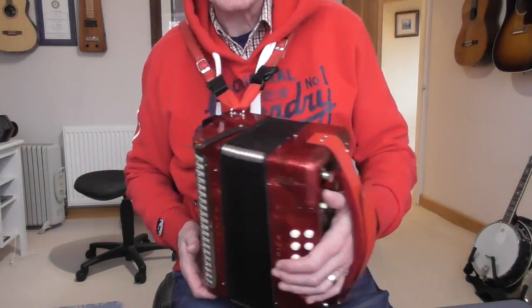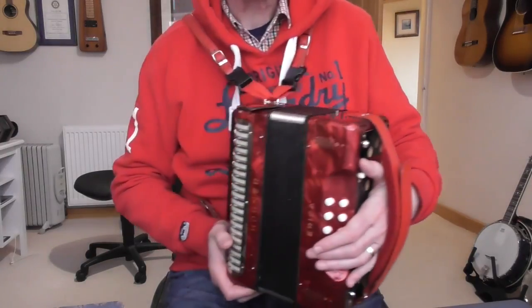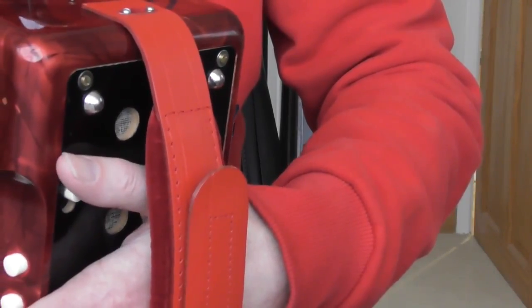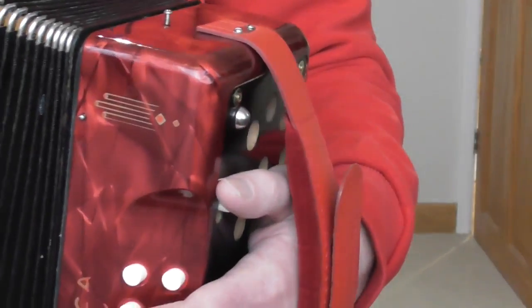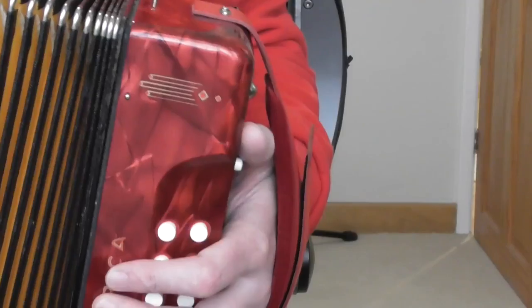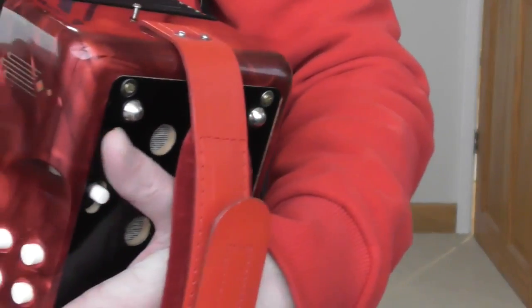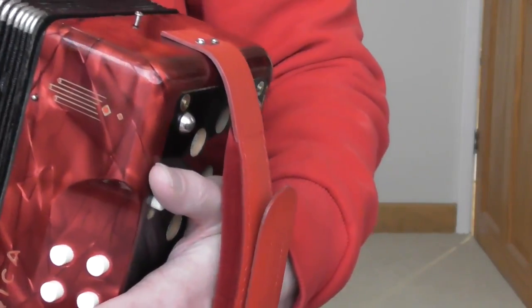There's a button called the air button on the left-hand side. If you push it down, the bellows will come open very easily; as soon as you let go, the bellows stop moving. Sometimes it's a push-in lever. This particular melodion is a pretty standard Hohner Erica, so that's the type of air button it has. If you have a more expensive instrument it may be a push-in lever — it does much the same job.